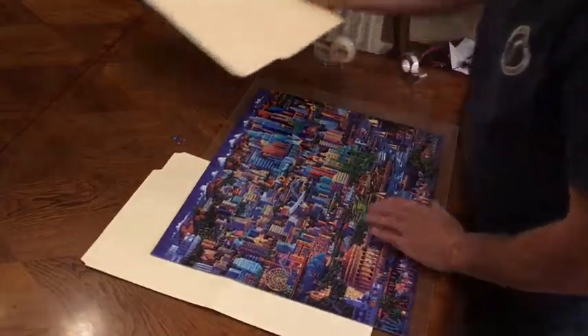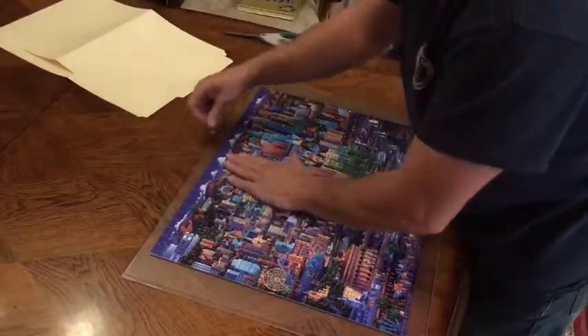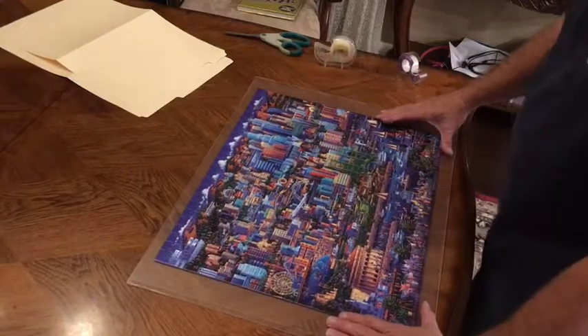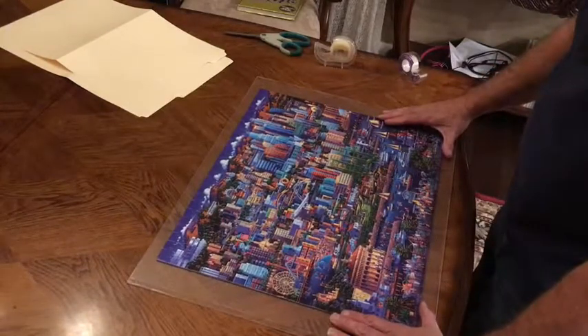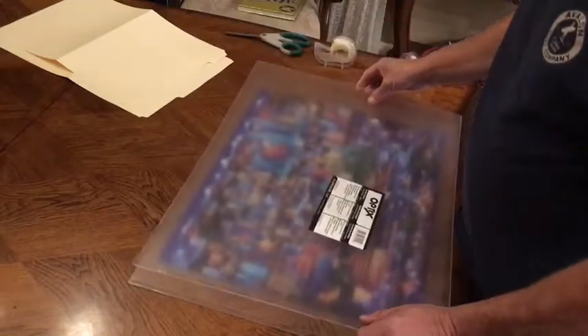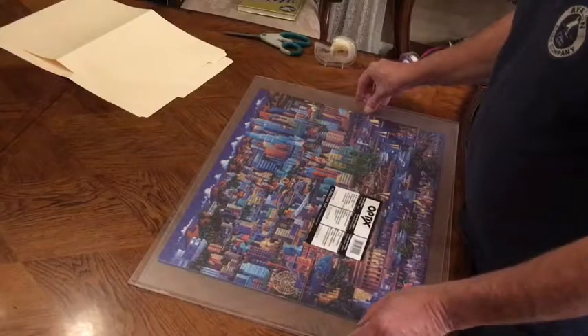What I found works great is a couple of pieces of plexiglass, 16 by 20 inches. I used a couple of file folders to gently slide the puzzle onto the plexiglass.